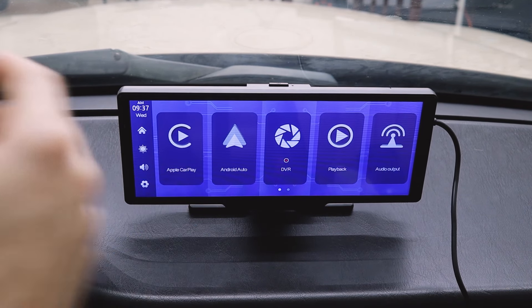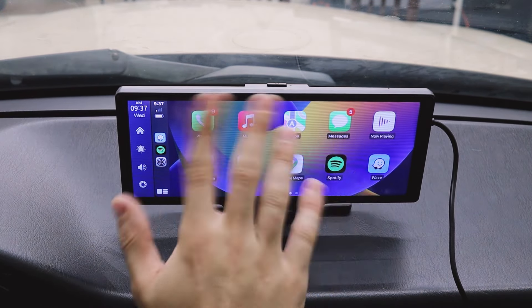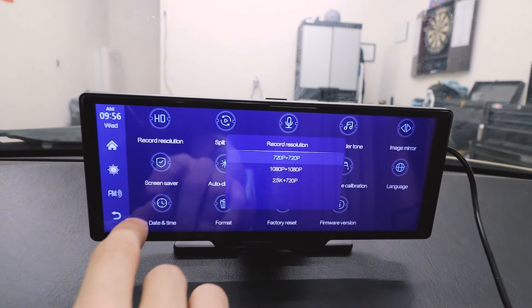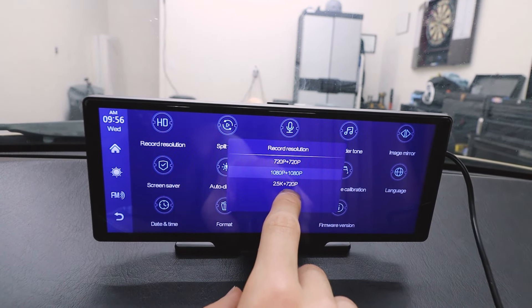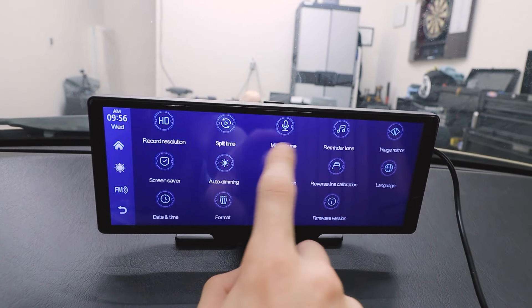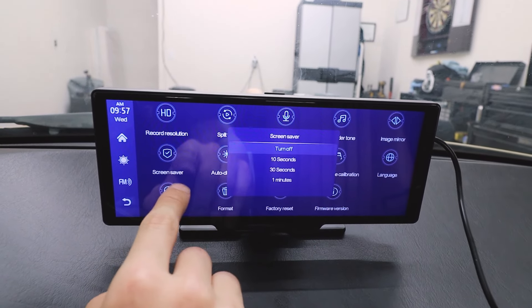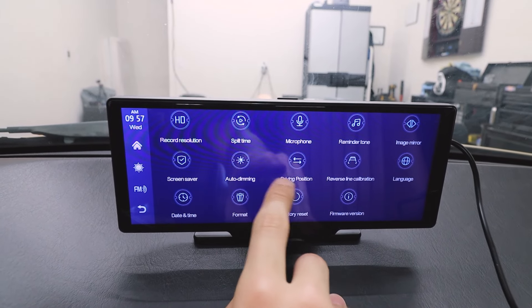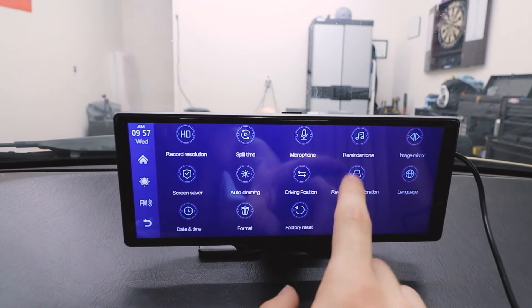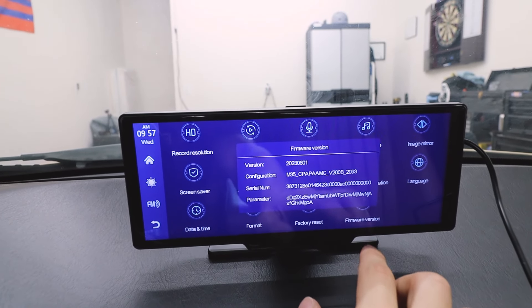Let's go ahead and connect to Apple CarPlay again — that was pretty fast, like three seconds. In the settings, you can change the recording resolution. I'm going to use 1080p — you could do 2.5K at 720, but 1080p sounds better to me. Split time is the loop recording; I'll keep it at three minutes. Microphone — keep that on. Image mirroring lets you mirror either image. Screensaver — I'll leave that off. Auto dimming — a little lower. You can do reverse lines, but I don't have the reverse camera set up. You can change the date and time, format the card, reset the system, and check the firmware version.